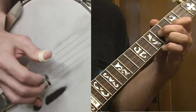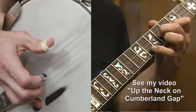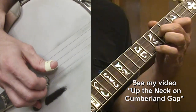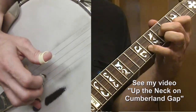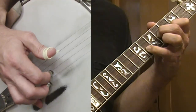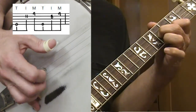You'll remember from my Cumberland Gap up the neck video — I'm in my triangle here and extending my little finger out to the 11th fret. I'll be doing a lot of that in this video. If you need to go back and work on Cumberland Gap, do that until it's nice and clear, until you can get control over your pinky — that B flat on the second string and B natural on the first string.